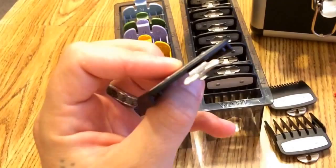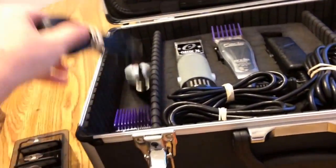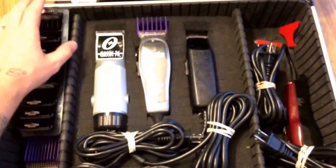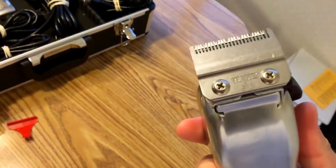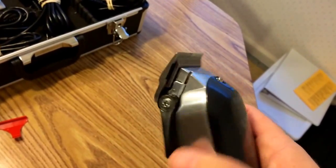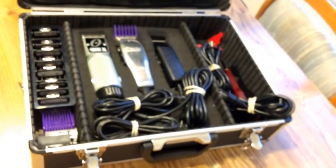The only con I can think of with these is if you bend the metal prong on here it might render the guard useless — I don't know if you could bend it back. I don't intend to find out because I want to take care of mine. I've released the old guards back into my closet and these have assumed a new position in my kit. I'm glad I got the Five-Star Senior instead of the regular Senior — I put the regular Senior blade on it, used it, then graduated to the fade blade. I definitely suggest anybody looking to get into it to have a Senior.